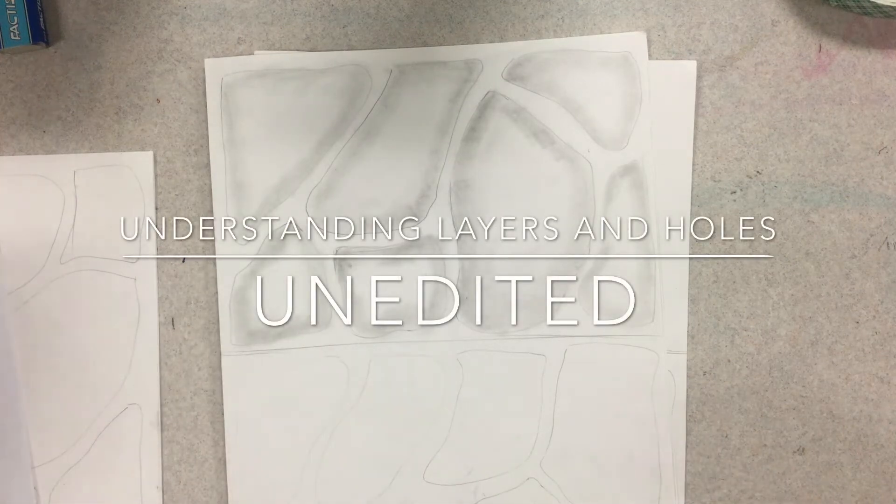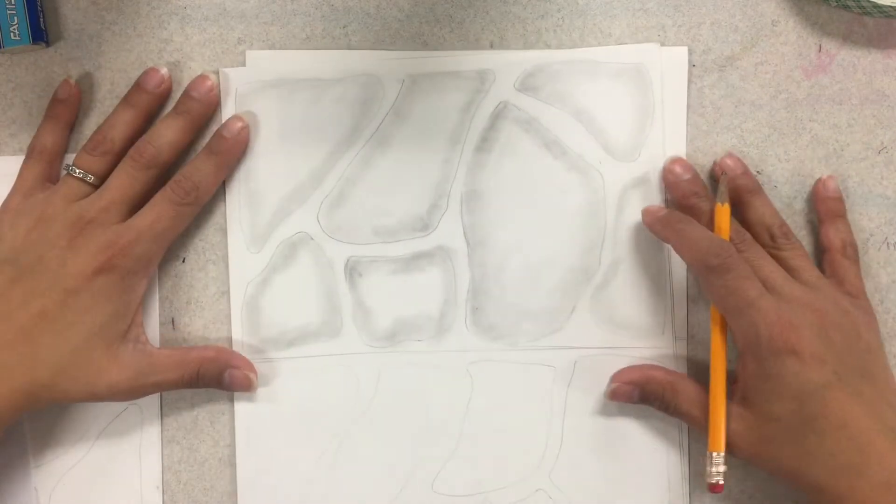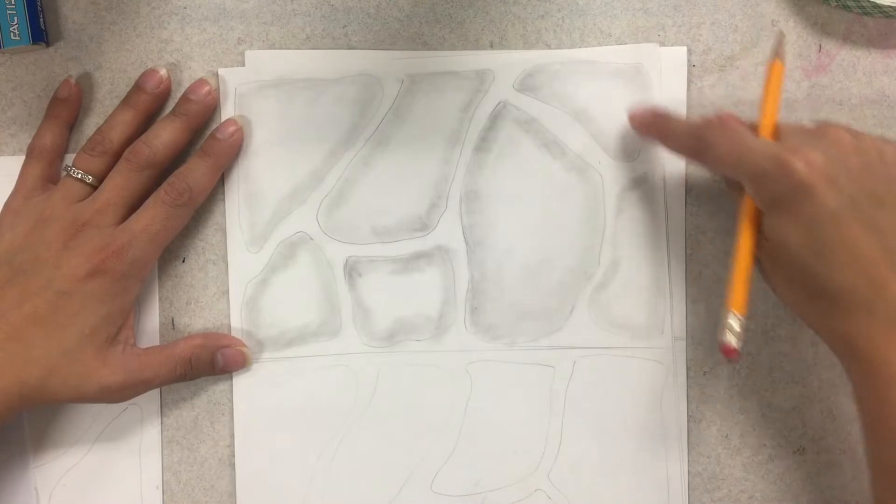Good morning everyone. I heard a couple people had some confusion about the next step, so I'm going to do my best to explain it. At this point you should be at your first layer and you should have done the drop-in shadow.